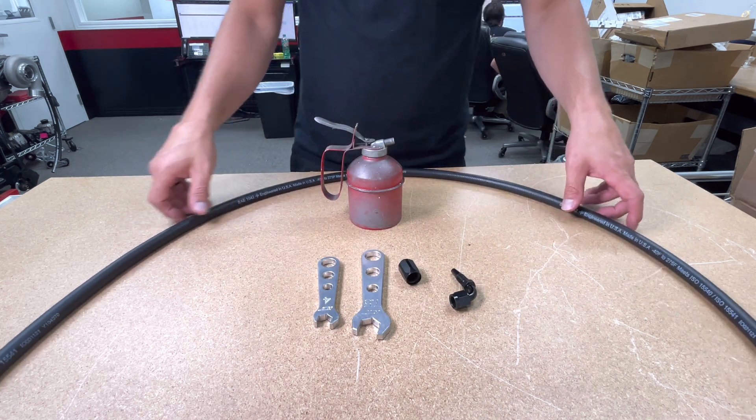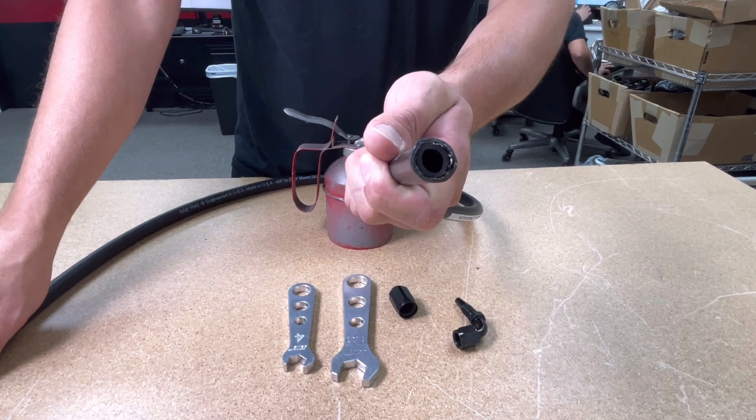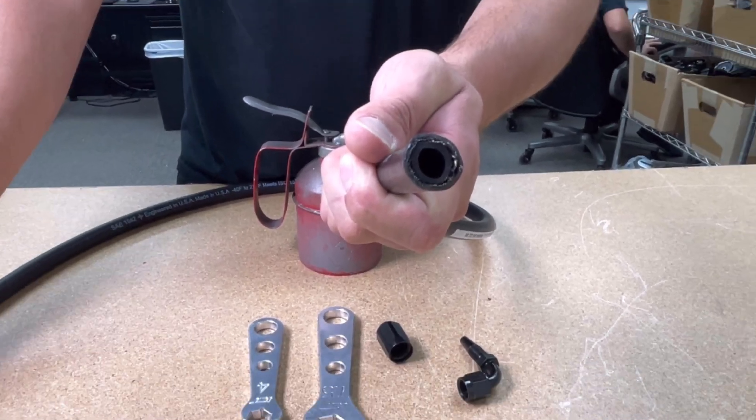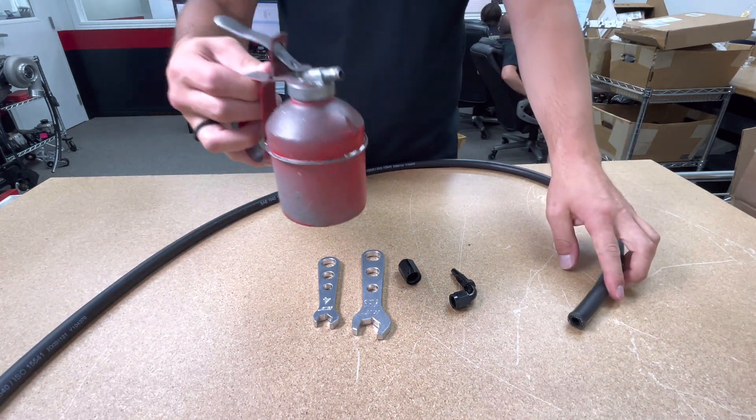Next up we have the high-pressure line. You're gonna want to check the end to make sure it's not frayed, and if it is, recut the line so it will accept the fitting without doubling the outer layer of the hose over itself, because that will cause leaks.